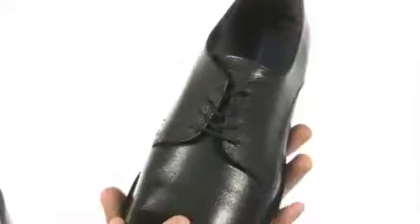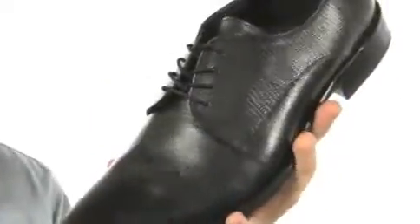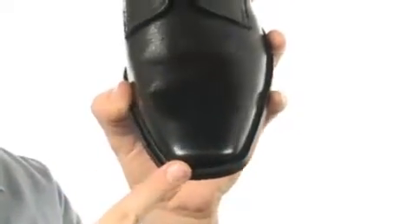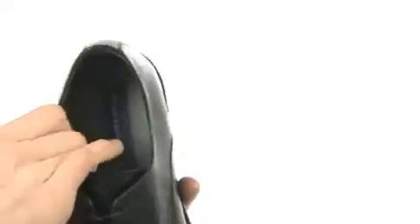This shoe is cool because it has a really nice texture on the upper — it's almost a reptilian print. It's got a nice squared-off toe and a plain look. You can see it has a lace-up and a lining that feels nice, and some comfort in the footbed so you feel good.